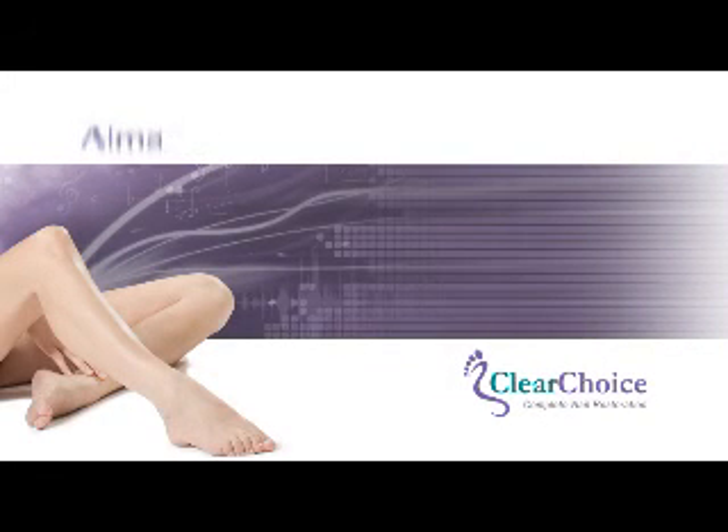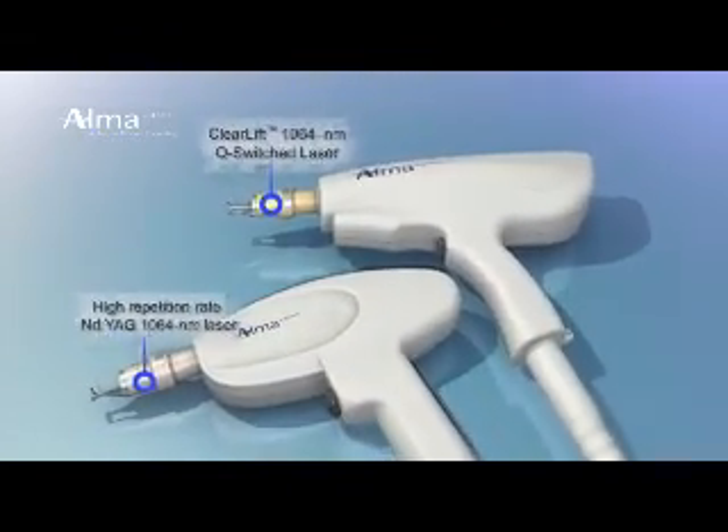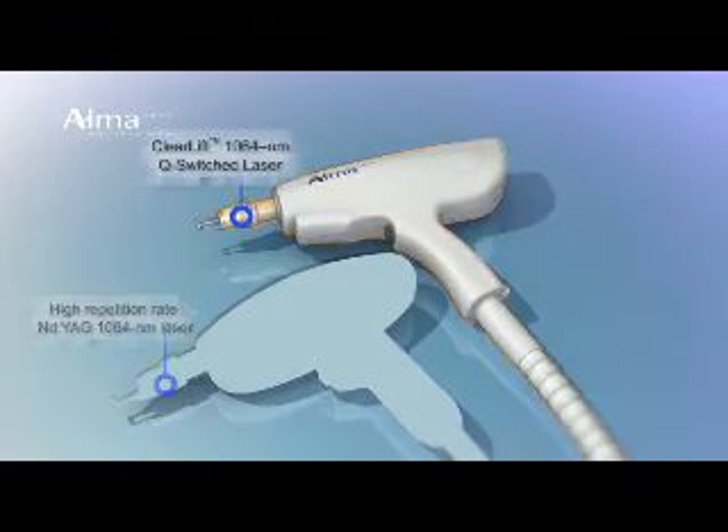Introducing ClearChoice by Alma Lasers, a unique platform that features two distinct laser modules providing added versatility in the fight against nail fungus.